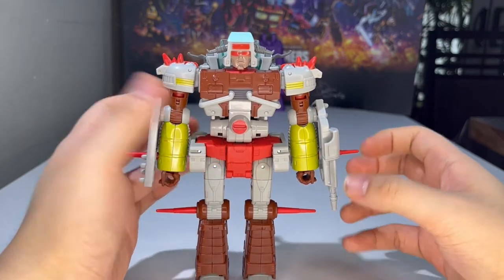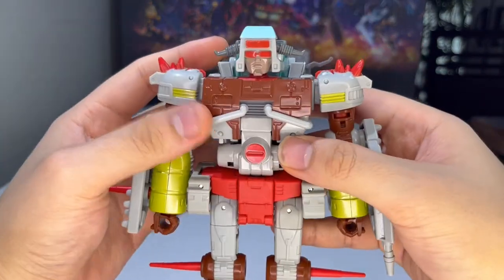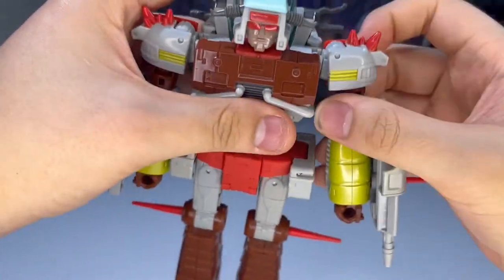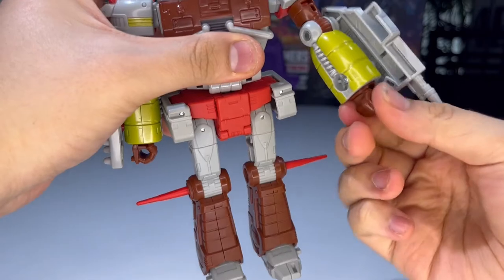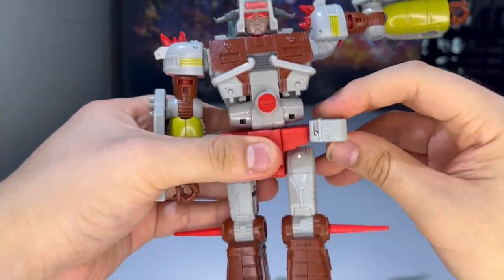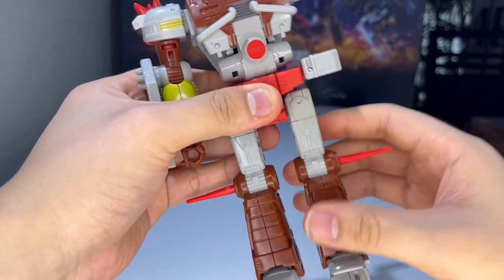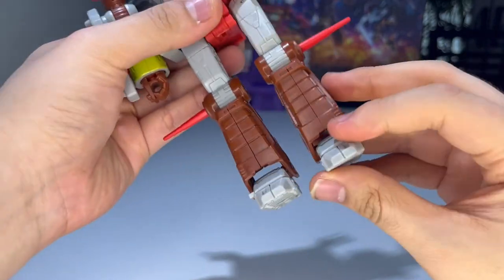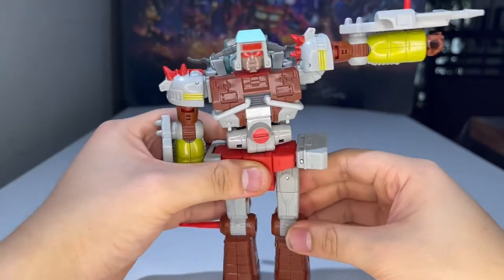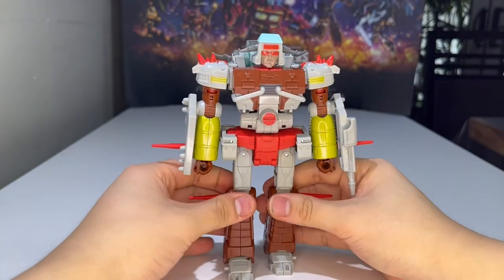The articulation is pretty much the same as Wreck-Gar's. Ball joint head — can rotate around and look up but not really down. Shoulders rotate 360 and move in and out. Bicep swivel, elbow joint, wrist rotation, hands can move down due to transformation. Ab crunch, waist swivel, legs move forward and back, can do the full splits. Thigh swivel, knee joint that goes both ways. Very weird ankle tilt but it's actually pretty tight on this figure. Feet move up and down. He is very, very poseable.